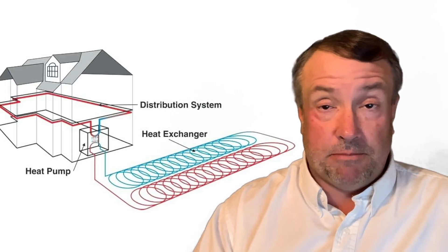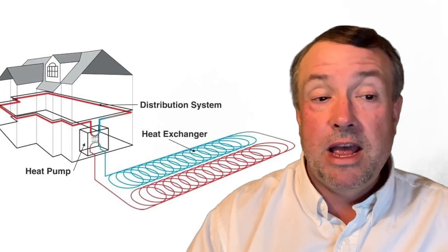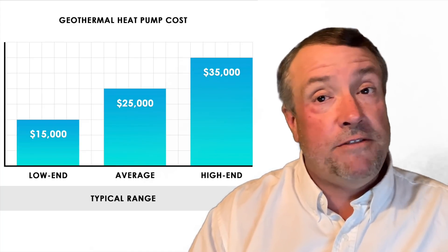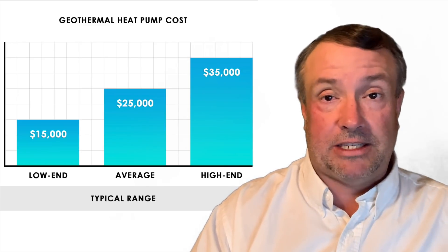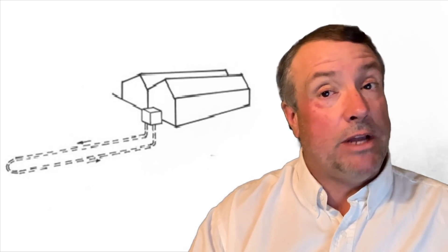There are regular geothermal systems people use on their residences — the ones you see advertised where you sometimes get rebates from your power company. Then there are low-grade systems, which cost a lot less. A high-grade system with a heat pump may cost $15,000 to $30,000, while a low-grade system is substantially less. A low-grade system basically comprises water or liquid-type lines — usually PEX — a pump to move the liquid through them, and a radiator and/or a radiant floor. That's about it.